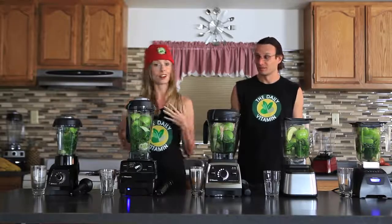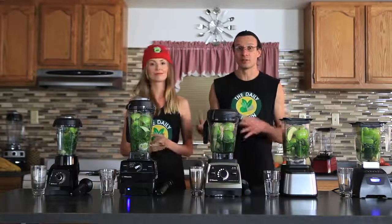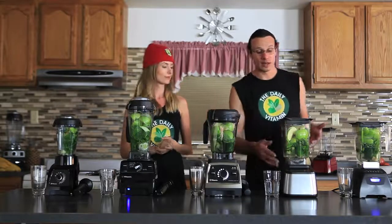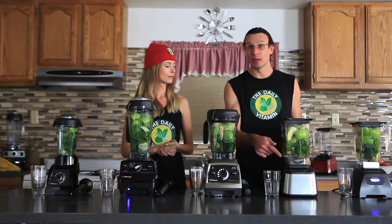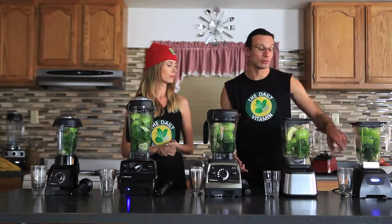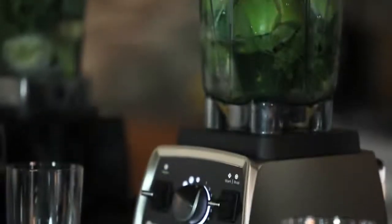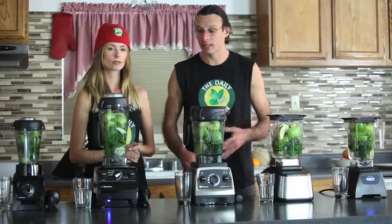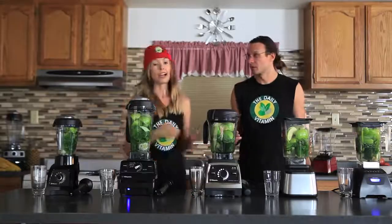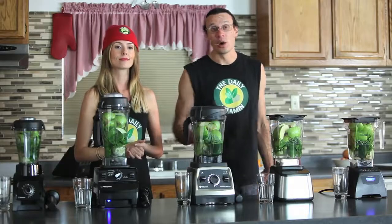I'm ready to put these blenders to our blend off test. What's going to be cool is we get to see the different functions of each blender. The Blendtec Designer has a whole juice button, while the Blendtec Classic has a smoothie button but not a whole juice button, so we'll probably run it on manual speeds. The Vitamix G Series has a juicing or puree button that runs at a higher speed.